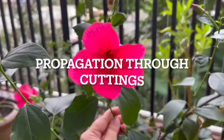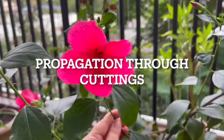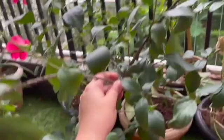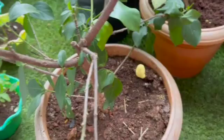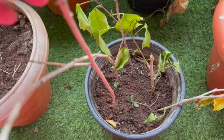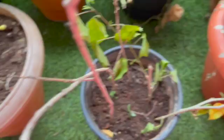One thing I left out was propagation, so I'll add a few words on that. This is my hybrid small pink hibiscus which I'm going to use to show you how to make cuttings. Propagation of hibiscus plants can be done in multiple ways — you can use seeds by hand-pollinating your flowers and storing them — but the easiest way is through cuttings. I had a pot full of cuttings planted about two weeks back.